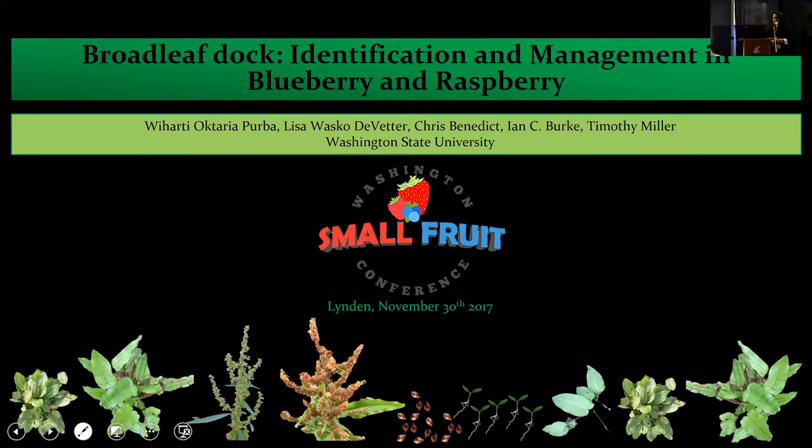Thank you Dr. Miller. I am Vihartek Tariya Purba, as Dr. Miller explained. I'm going to talk about broadleaf dock, or Rumex obtusifolius, covering how to identify this plant, and also the management in blueberry and raspberry. Since Tim is my advisor, if you have questions you can ask him.